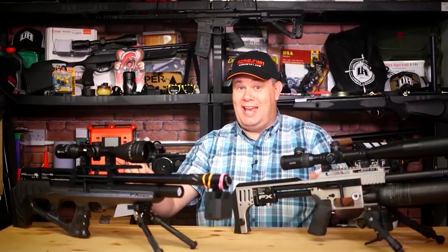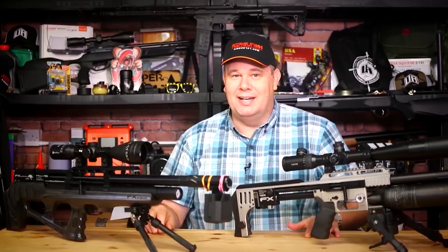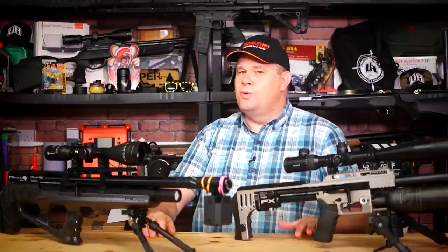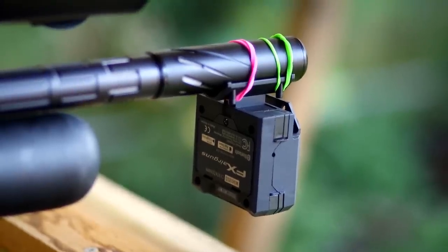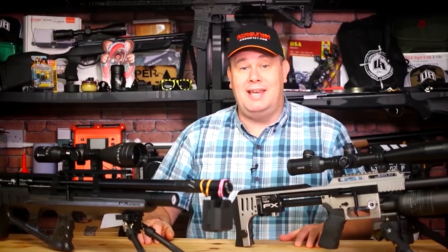Hello there, welcome to the Airgun Gear Show. It's a black box for your airgun and you've seen it before. Like a gun relaunch with a new stock — that's been done many times — the chronograph is back, but this time it's better in many, many ways.